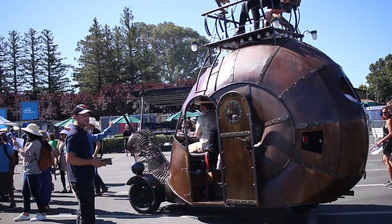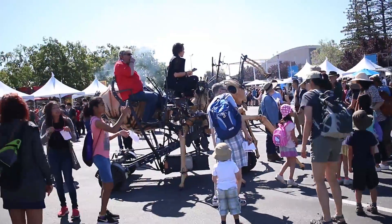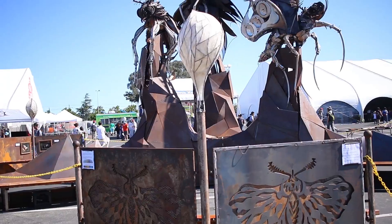I would call this Burning Man Light. Clearly these are vehicles that are destined for the playa, or maybe they were on the playa last year. And there is the giant bug fire sculpture that we saw a minute ago.